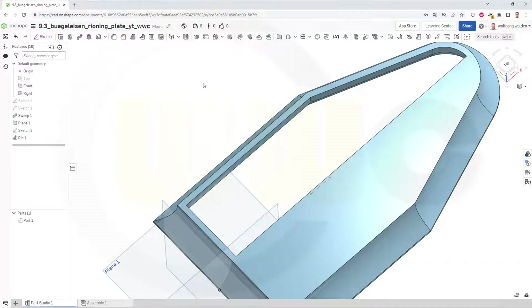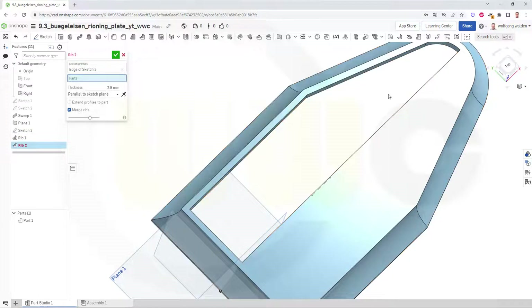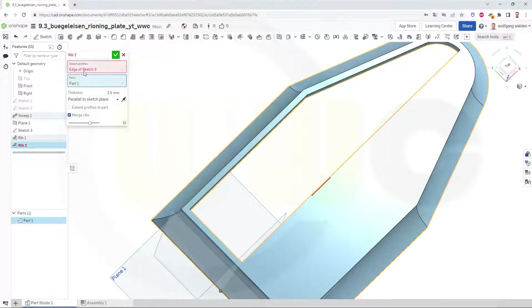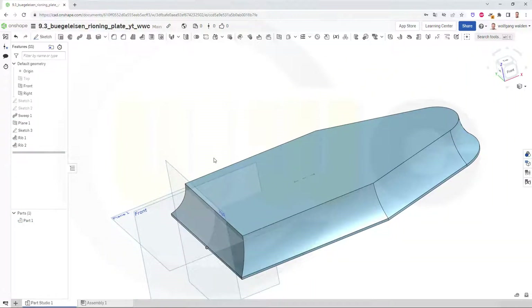Bring back that sketch and do another rib to the other side. Go for the rib, select that sketch again. That's the part. Switch sides, make it 11 mm, and extend profile to part. And confirm. Great. So for my spiral pattern I will need a helix, and therefore I will need a cylinder or a cone — in this case a cone, otherwise I will not get a spiral.